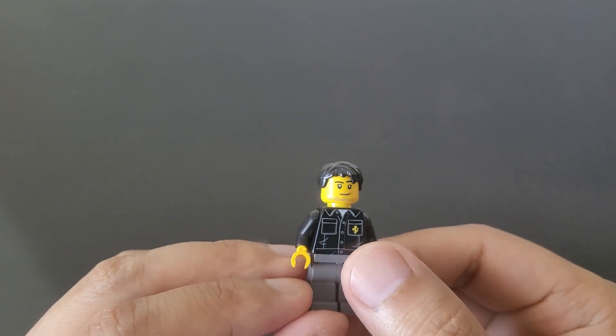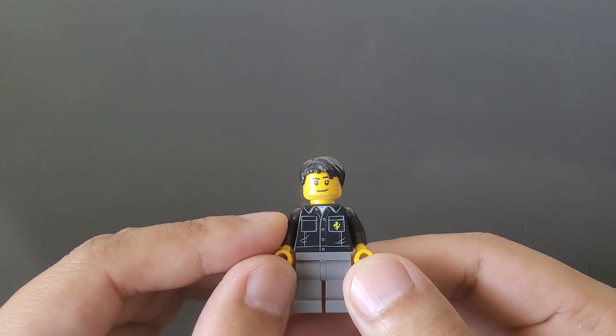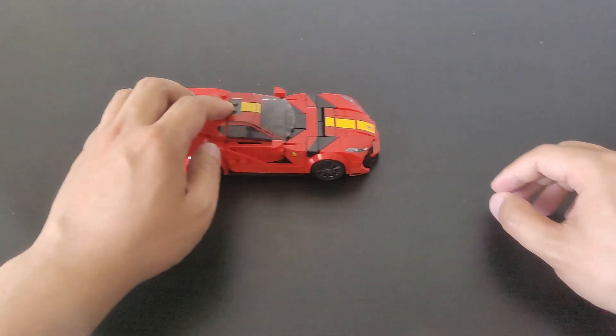Looking at the back, you can see there's more detail on the shirt with the wrinkles and creases. I think this guy matches the car pretty nicely. And here is the main event — the car.